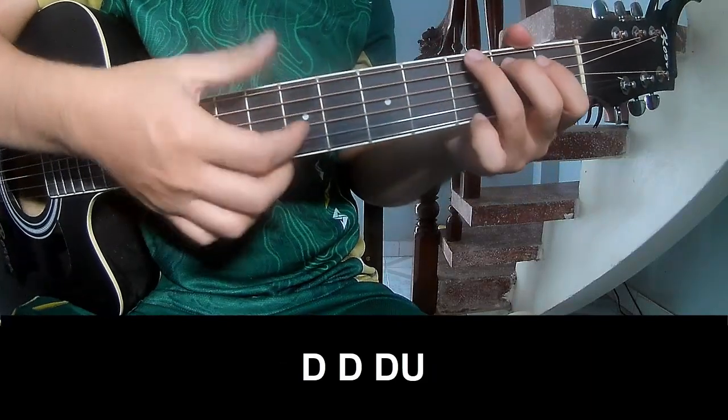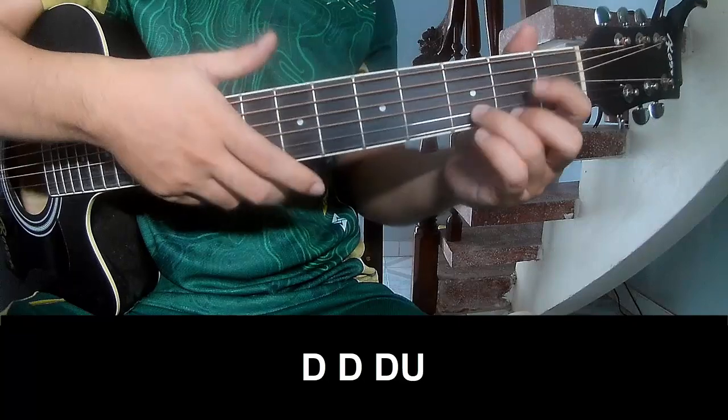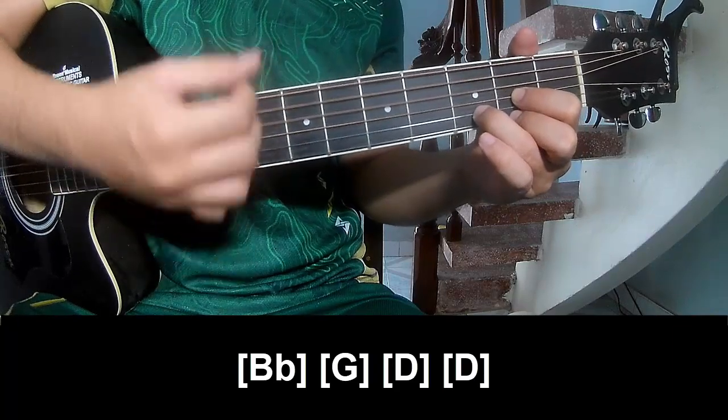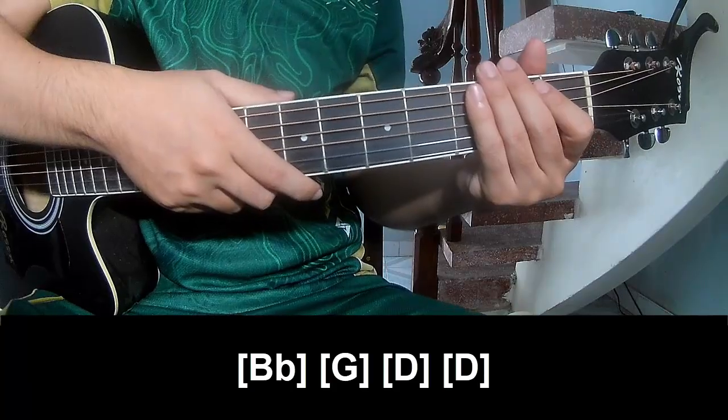To surprise you, play along. And the hit system is the same way for the rest. Thank you for watching and see you again, bye bye.